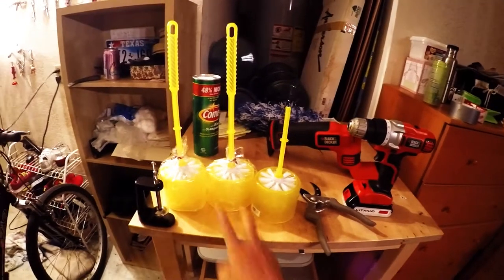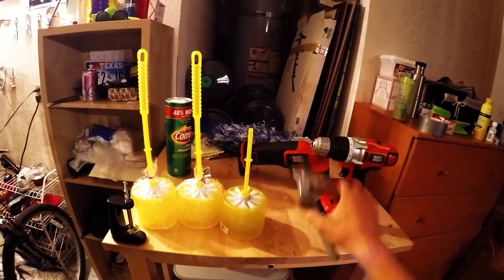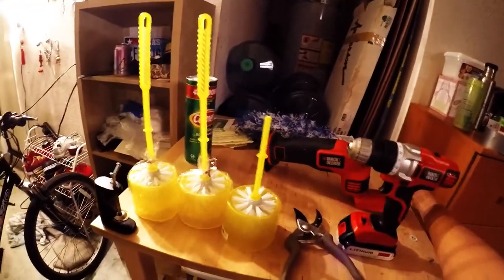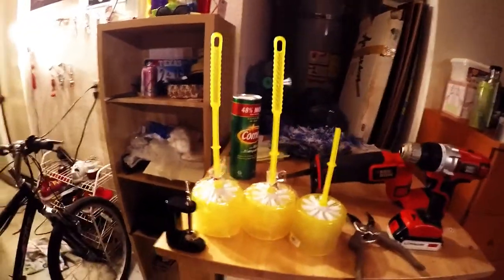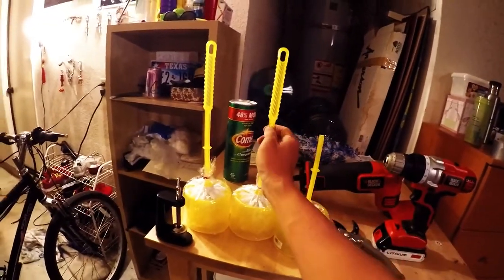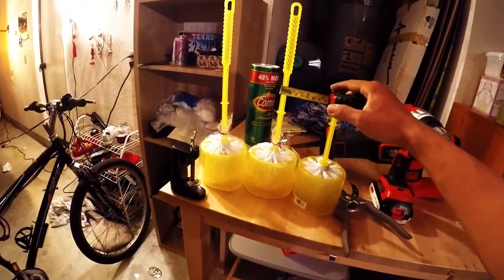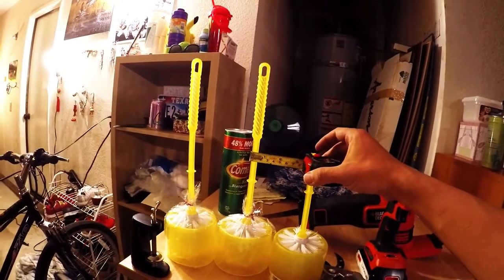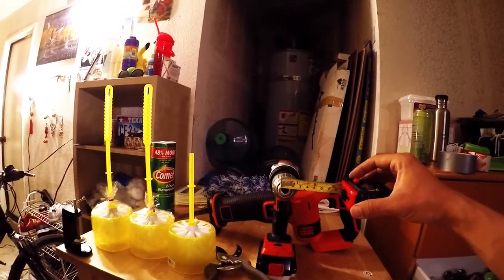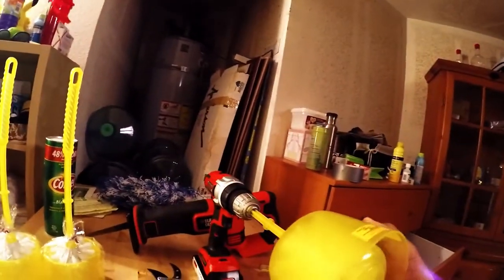The tools you need for the job are a toilet bowl brush, electric drill, and garden shear — or you can use an electric saw to get the handle off. Please note that this toilet bowl brush has to have a skinny handle so that it can go inside the drill. You want to be sure that the diameter of the brush is small enough to fit inside your electric drill. In my case, the diameter of the brush is one centimeter and my drill diameter is 1.3 centimeters, which means this can perfectly fit inside my electric drill.